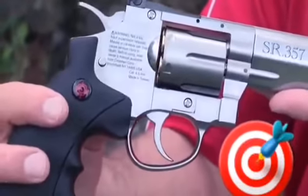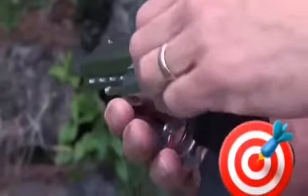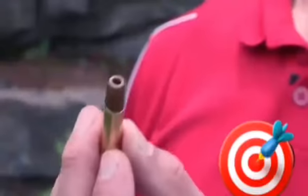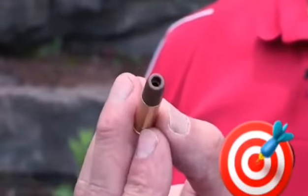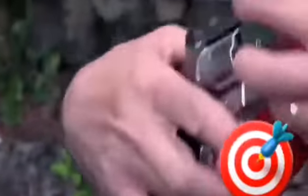A very unique feature about this gun is the way you load it. It's a revolver with six rounds in it. Each cartridge gets individually loaded with a BB — they're reusable. Put it in, close it up, and you're ready to go.